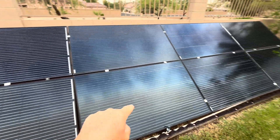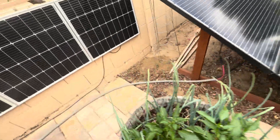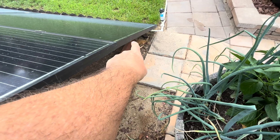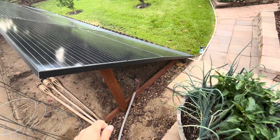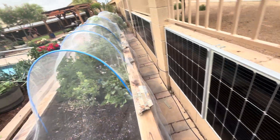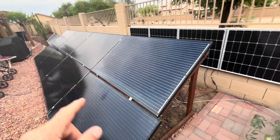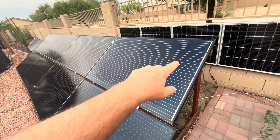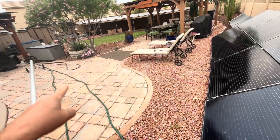All these panels are in series — the positive comes out of this solar panel and the negative out of that one, running all the way around. This connects along here and goes over to the second solar array, which also has 8 solar panels in series. They then parallel behind this one, so I only have a single positive and negative wire running back into the garage.